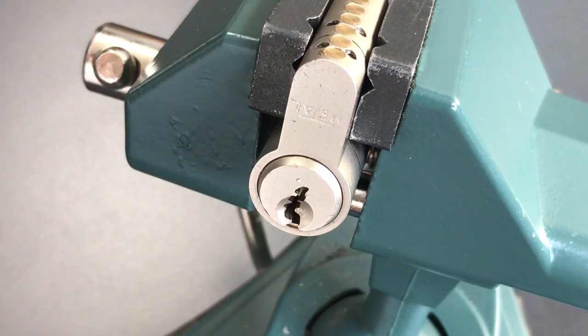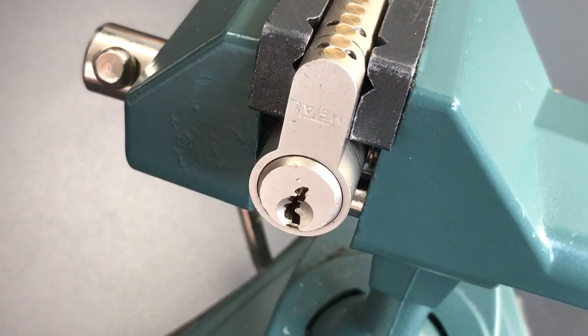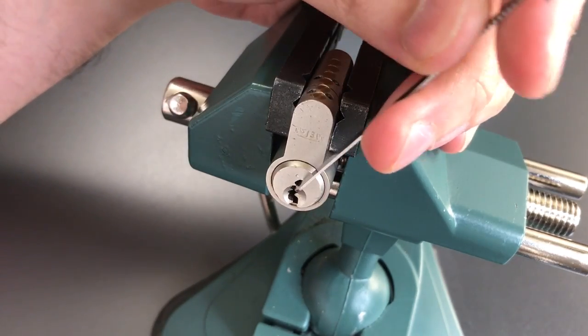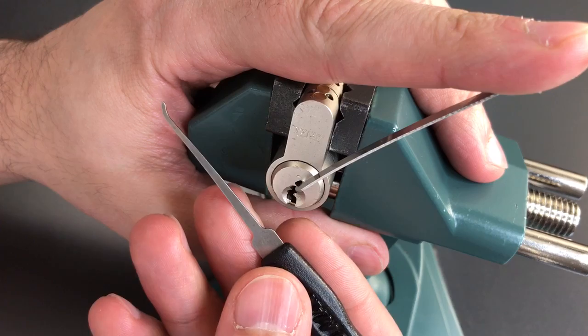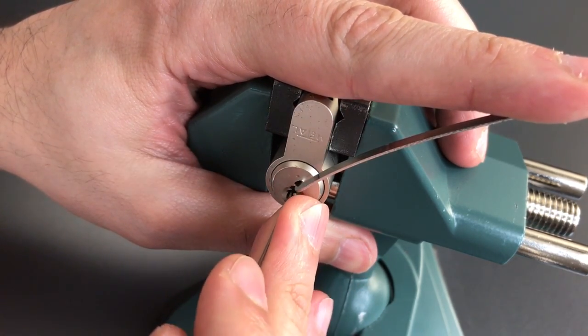We are going to pick this guy and then I'll take it apart and we'll see what sort of nastiness was put inside. By the way, if you are interested in learning a little bit more about how to deal with paracentric keyways like this, I encourage you to see my video number 82 where I have a little discussion about that. Let's start picking on this. We are going to use some top of the keyway tension with this wrench from the Peterson flat 5, and I am using a standard hook in 23 thousandths. This is from Southord's Max Collection.